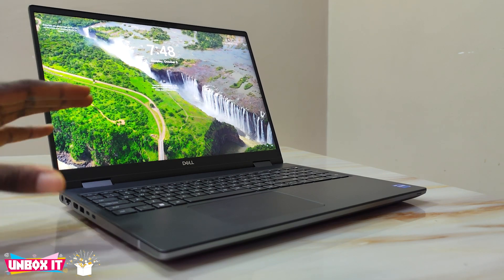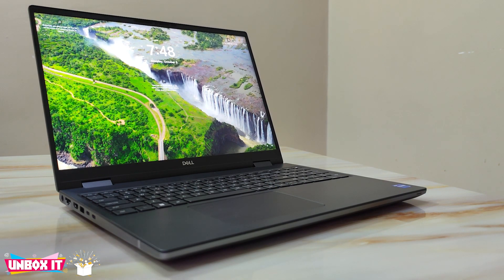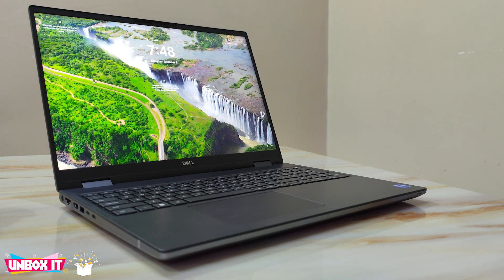The laptop is very capable, but it is designed for a specific market — those into computer-aided design, engineers, and architects. It is not for everybody. Regarding the bezel, I think Dell could have done something better — it is still very large. It has an IR camera with a privacy lock, but I don't think that justifies the big bezels. They are doing much better with the XPS line by reducing bezels, so I don't know why they keep this giant bezel here. But it is what it is — thanks for watching, and please subscribe for more videos.